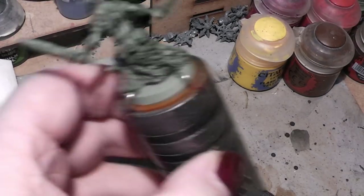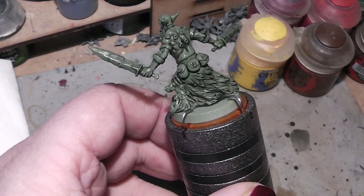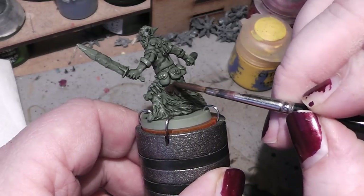Just add one drop of water to make it a little bit more smooth, and then we will simply start painting it in.